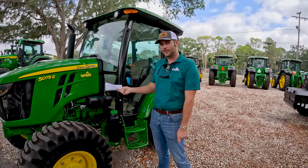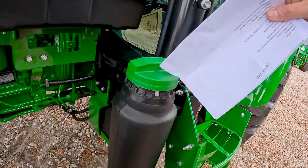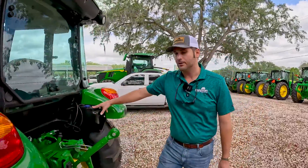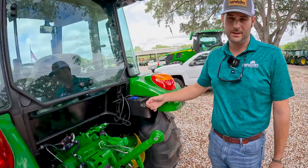Like we talked about, this tractor does need some fuel. Where do you put the fuel? You put it right here in this green cap where it says diesel — this is where you put your fuel. At the back of the tractor, you have your windshield washer fill right here under this blue cap — this is where you would add your washer fluid.